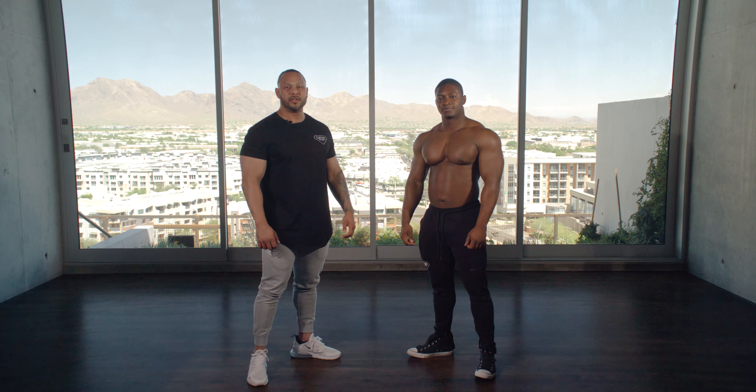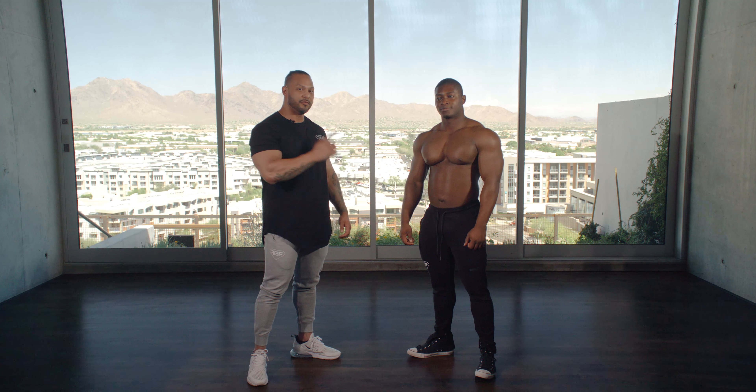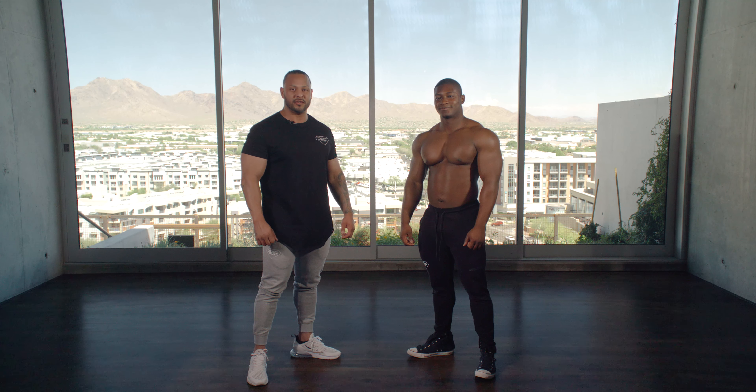Mark Anthony here, first ever Men's Physique Olympia champion and IFBB Pro. I'm here with IFBB Pro Paul Kanu and today we're gonna demonstrate the front pose for Men's Physique.